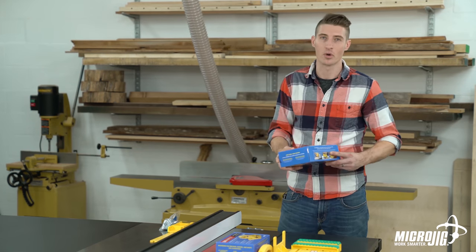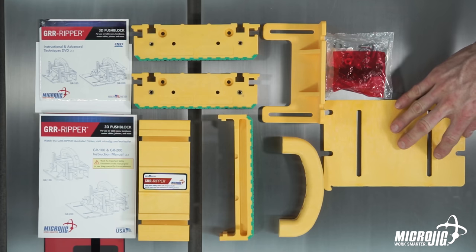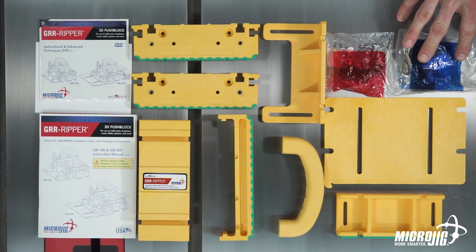The GR200 is everything that comes in the GR100 box with two additional accessories: the stabilizing plate, the adjustable spacer, and their hardware.